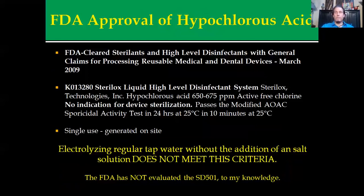It started off in 2009 with the FDA approval of electrolyzed hypochlorous acid, where it was cleared as a sterilant for reusable and durable medical and dental devices. Basically it'll kill whatever's on it and make it usable again. The machine that they tested was a Sterilox unit, which had a hypochlorous acid concentration of 650 to 675 parts per million. It was a 24-hour test and most of the results were rendered within 10 minutes.